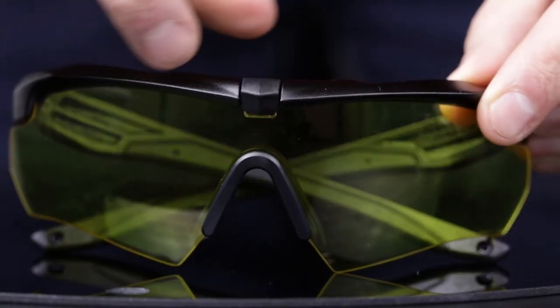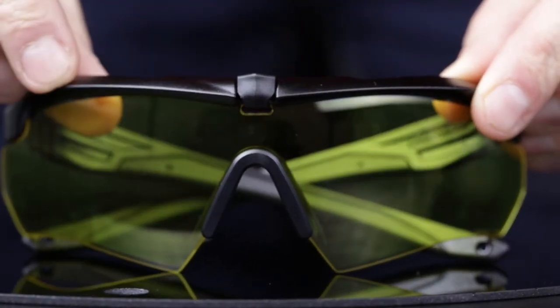Hey, it's Brian from RxSafety and I'm here to show you how to change the lenses on your ESS Crossbow ballistic eye shield. To begin, simply pivot the innovative deadbolt lens lock upward.